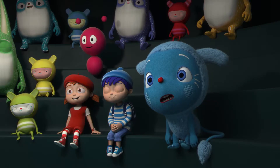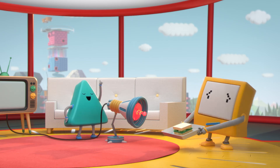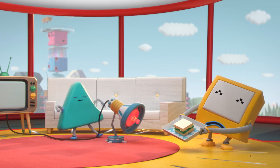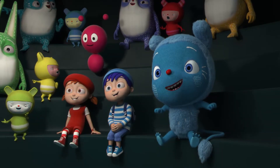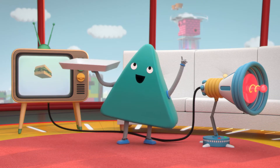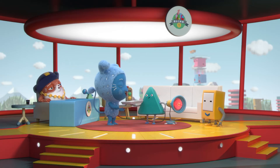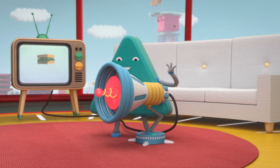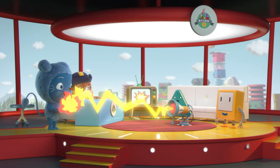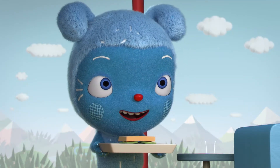Ready, Zam? Sandwich. Three, two, one — Zap Zip! Wow! Now we can zap the sandwich somewhere else. All right, Messy, take the tray and stand over there. Three, two, one — Zap Zip! Sandwich! Ta-da! Sandwich! Wow! That's amazing, Zam!